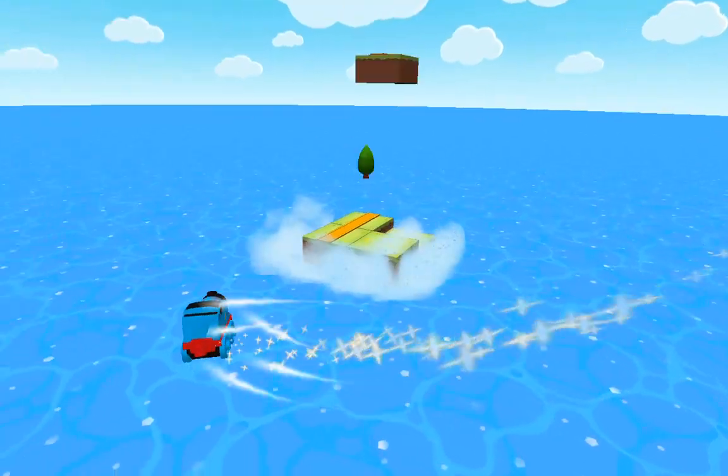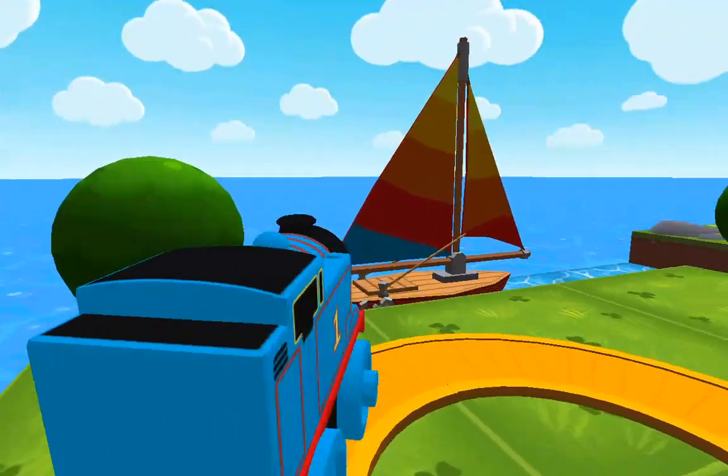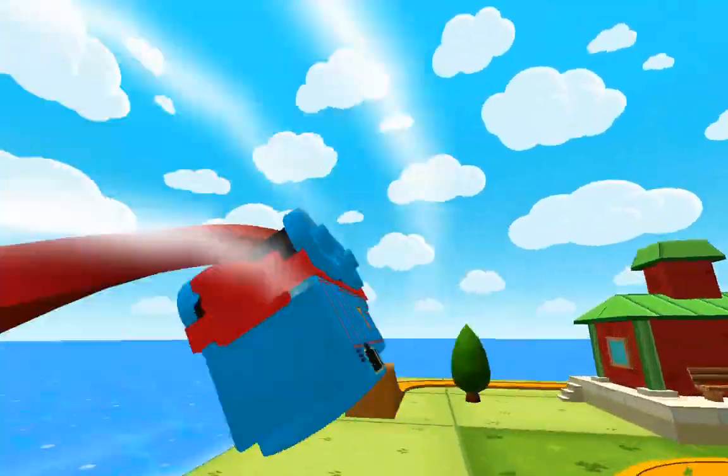Thomas and Friends Minis. Ready, set, build! There's so much to see and do. Build your dream train set from scratch or follow one of many blueprints, then flip, spin, loop, crash and ride through your creation and watch it come to life.